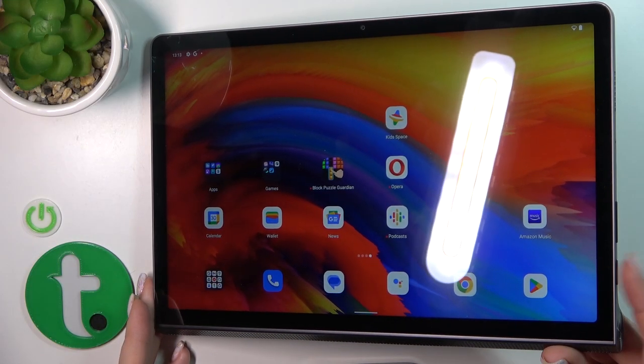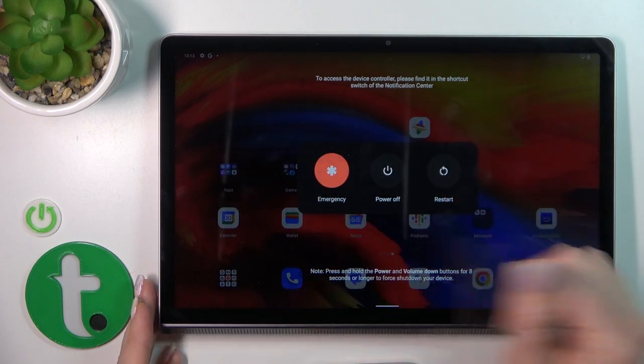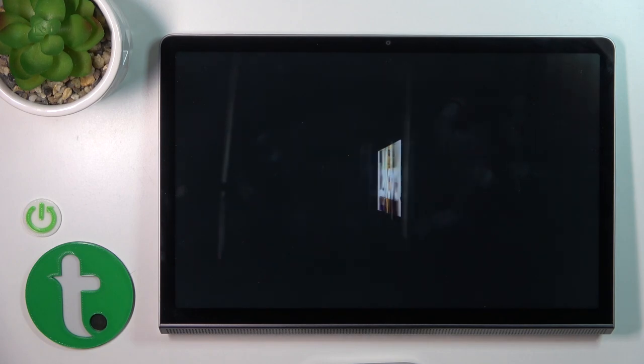To do that, press and hold the power key button for a few seconds. You'll see the power menu appear — tap the power off icon twice.